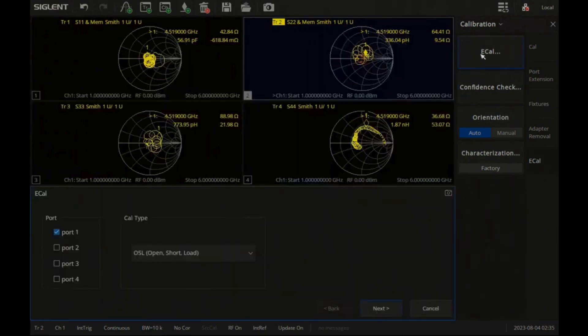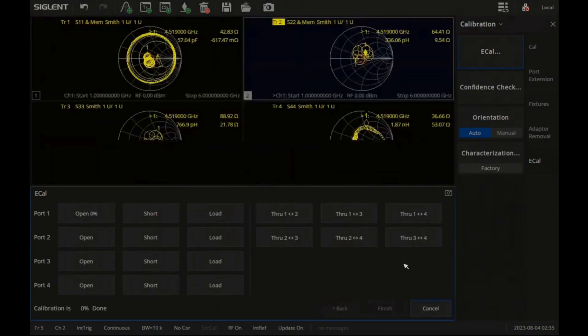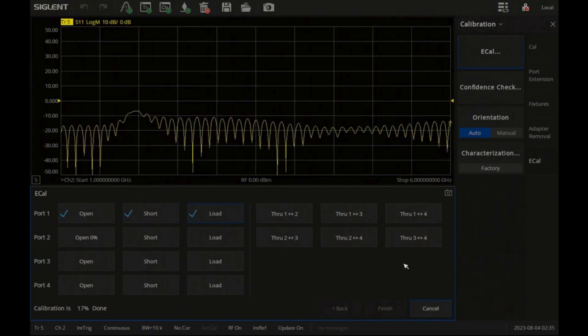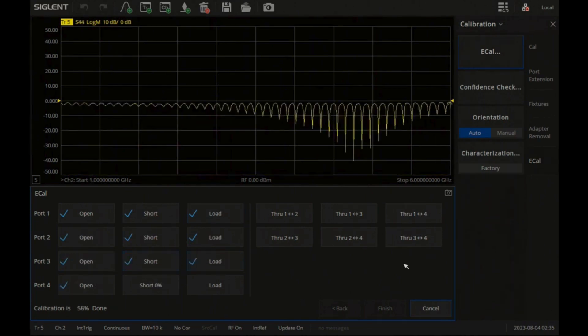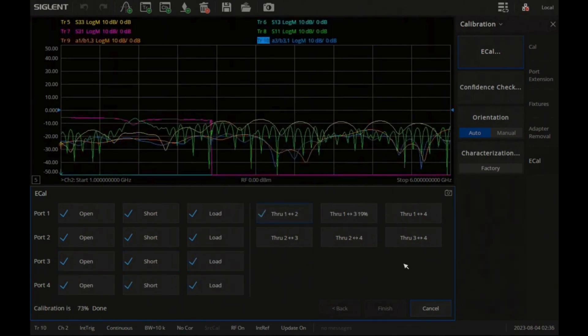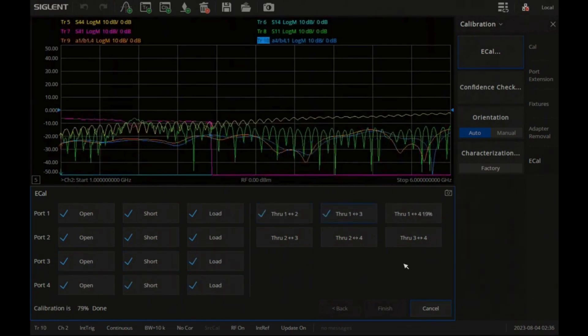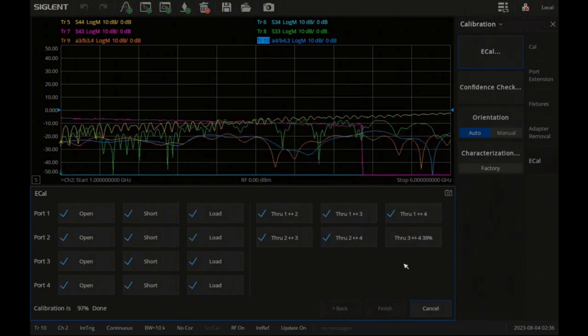Now we can enter the e-calibration menu and select a complete SOLT calibration for all four ports. The instrument gives real-time feedback as it controls the module and conducts each test. The entire calibration process is automatically completed and then the display returns to the measurements we had active before the calibration procedure began. In this mode, short open load data is saved for each port as well as through data for each pair of ports. Once completed, the instrument shows the C4 port indicator at the bottom of the display, indicating that it has now been calibrated.